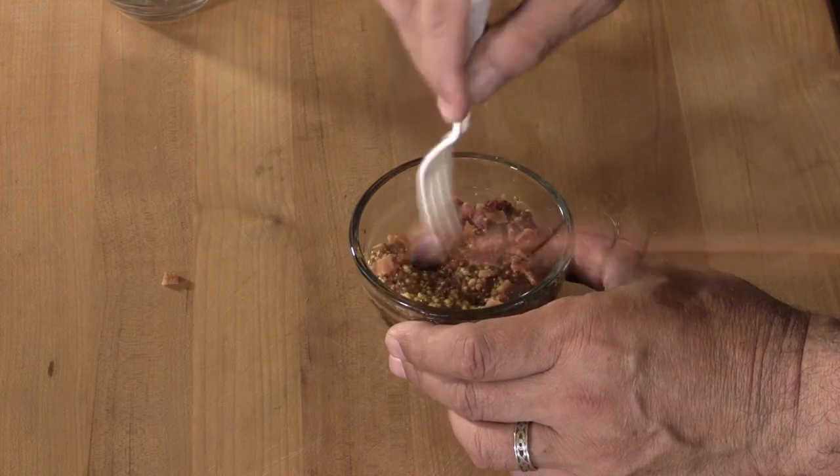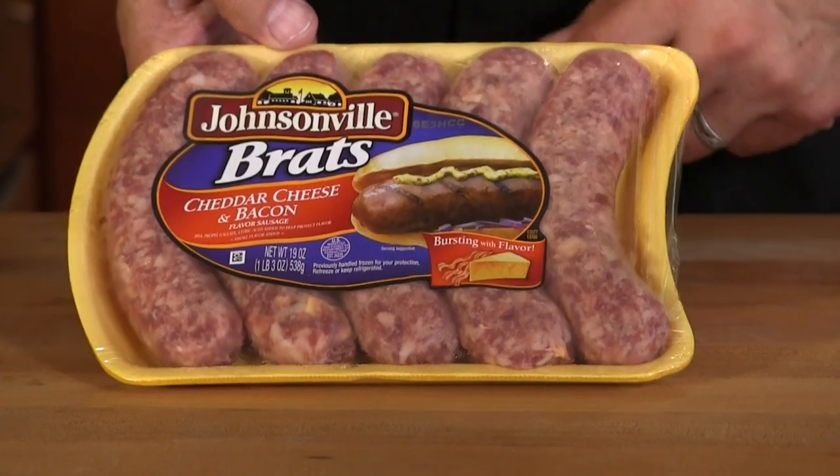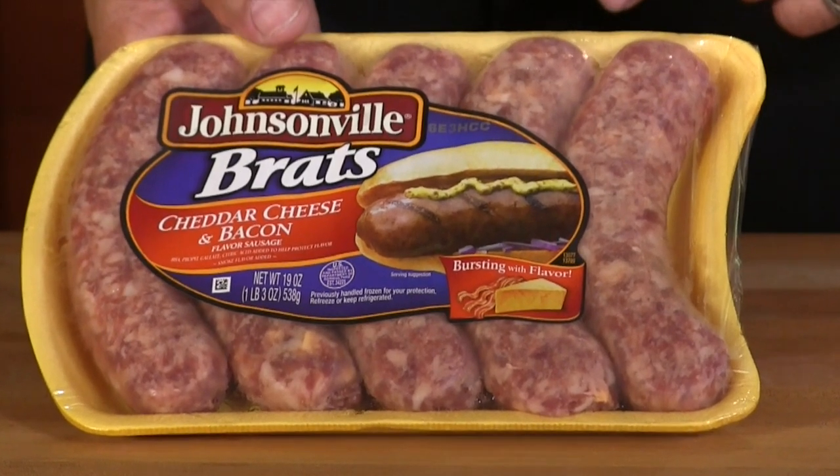Get that mixed up. All right, I'm going to set these sauces aside and let those flavors develop and meld together. I'm going to go out in the backyard and fire up the grill, but before I do I want to show you the brats we'll be cooking. First one is going to be Johnsonville's cheddar cheese and bacon.